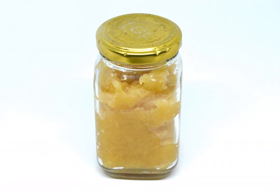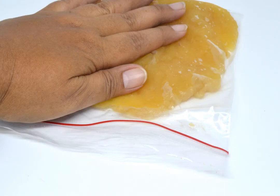Pour your applesauce into a freezer-safe container. For long-term storage, you can place your applesauce inside a firm freezer-safe container such as a mason jar, or a resealable freezer bag. The container type does not affect the applesauce's taste or quality, so choose whatever is convenient for you.